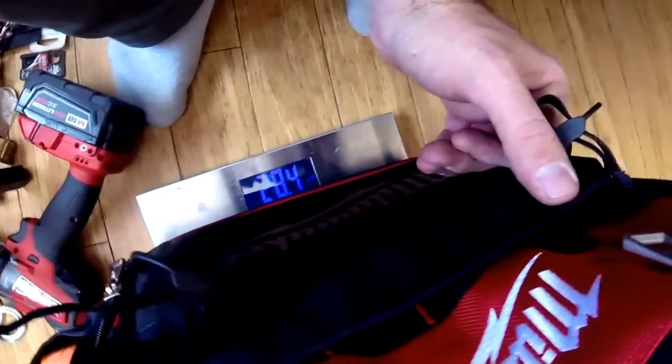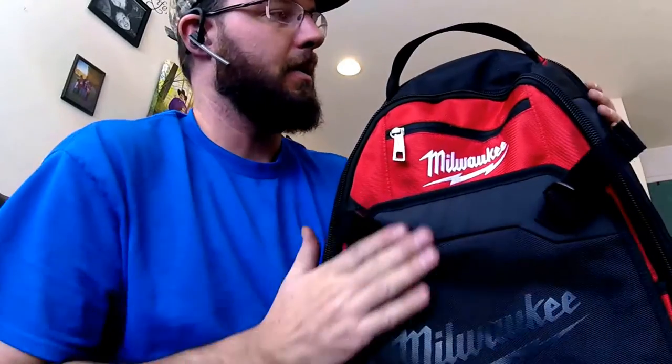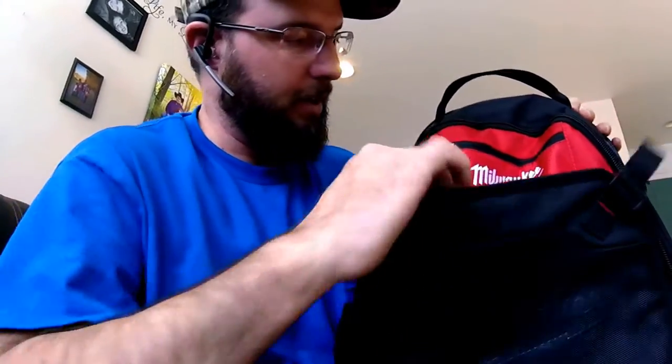This is Wayne with Tri-County Locksmith and today we're continuing our journey to check out this backpack. We've lowered our toolbox down to what we put in this backpack and it's about 28 pounds. We've almost cut it in half — we were about 54 before. So it's much lighter, much easier to carry around, much easier to do anything with, and I'll go through how I've got mine set up and what I've got in here.